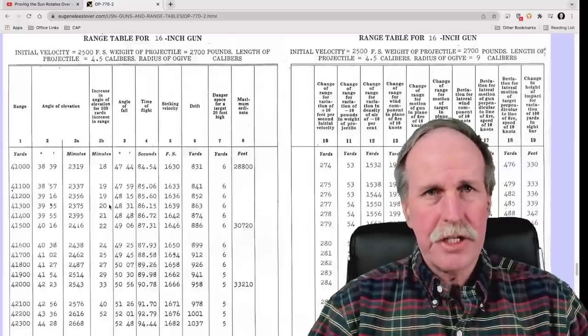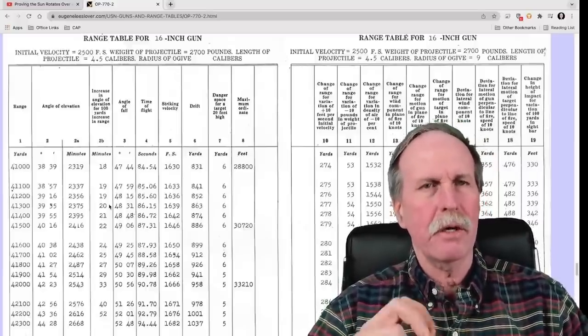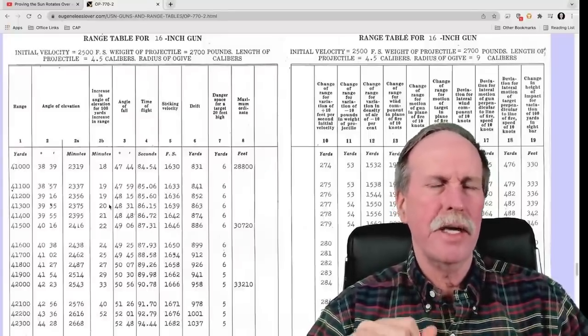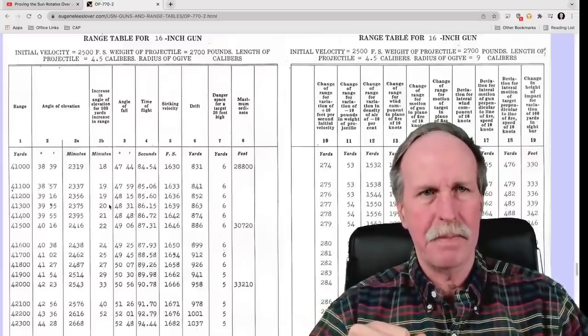Hi everyone, greetings from Northern Michigan. This is Bob the Science Guy, and today I'd like to finish up my look at Corey Kell's 45-degree sector test. Behind me you'll see the range tables for a 16-inch naval rifle from an Iowa-class battleship.